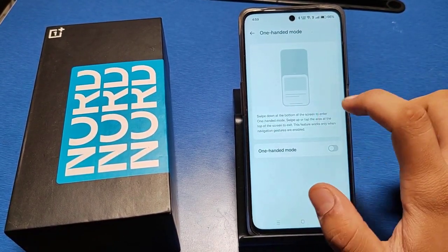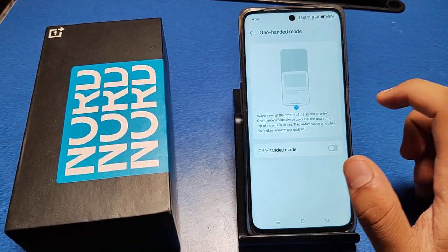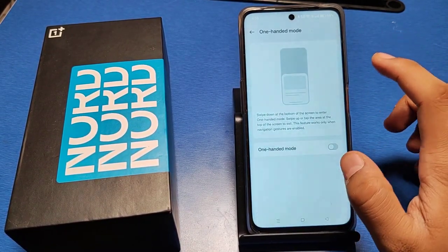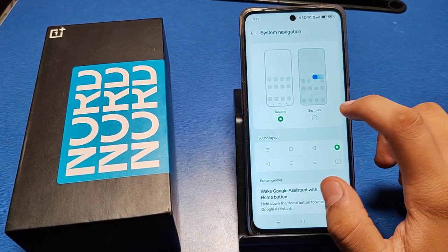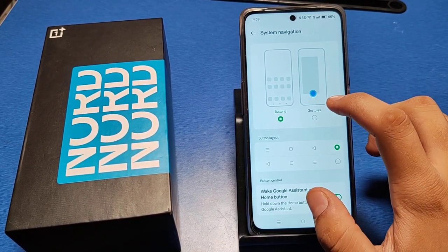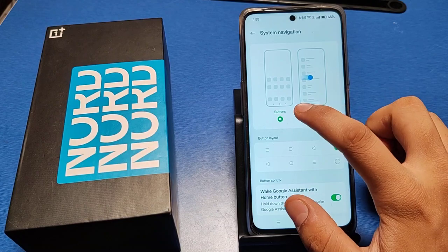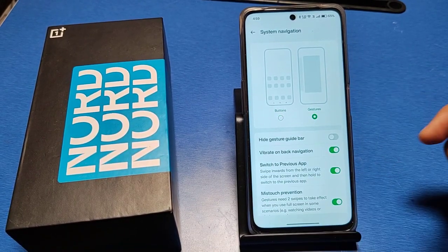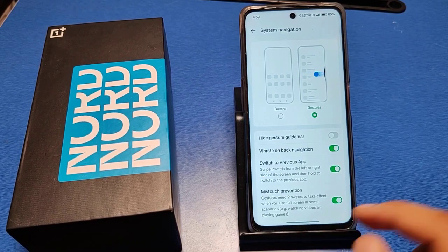You can see a preview of how to enable this setting. With this setting, you need to change the buttons to gestures, and a line will appear on screen.